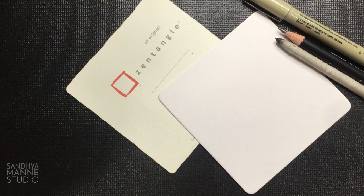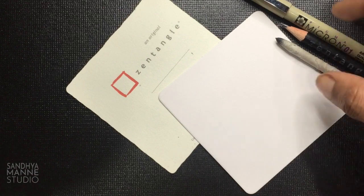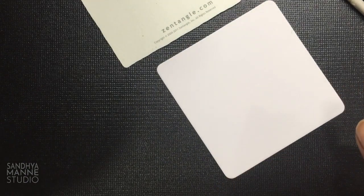So here we are with our supplies — my white square tile, pencil, stump and my 01 Micron. So let's get started with our mini project today, and today's Focus Flight Tangle is called 9.